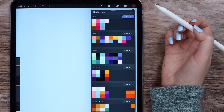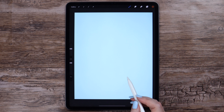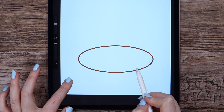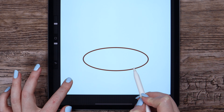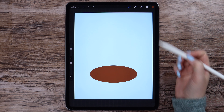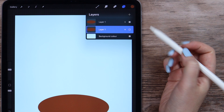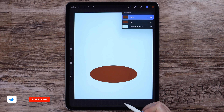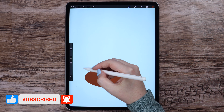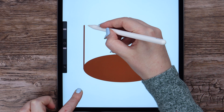I'm gonna start drawing with this brown color on the existing layer. First, let's go with an ellipse. I will tap my finger on the canvas to make it perfect with the axis parallel to the canvas edge. Adjust the size and drag the color to fill it.